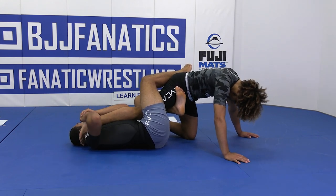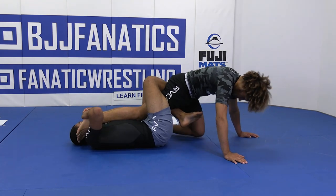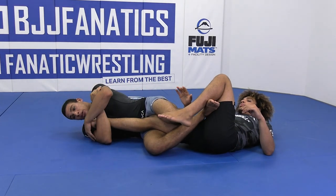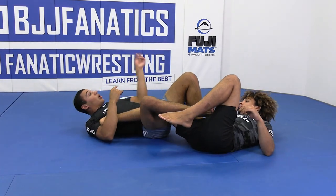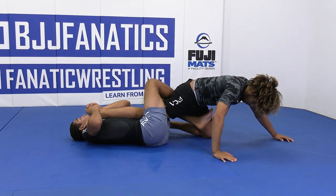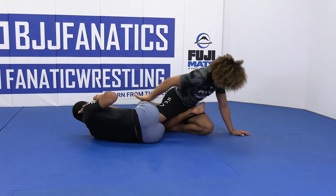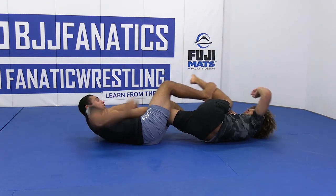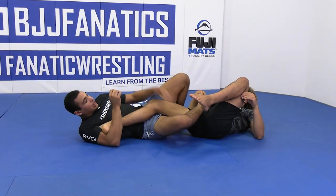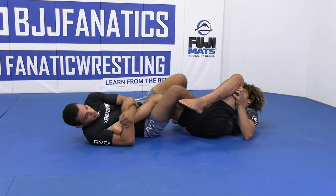Now once I'm in here, I'm going to pull the heel, engage my hips, go for the knee bar. If I cannot get the knee bar and he spins out, I'm going to stuff and enter into the heel hook. Your opponent's going to spin one way or the other — there's only two ways he can go. He can't really spin this direction because I have his heel, so most likely he's going to go the other direction, and that's when we stuff and enter the heel. As long as we have this heel hook, we can recapture the knee line later. And from here we're just dropping the elbow, engaging our hips.